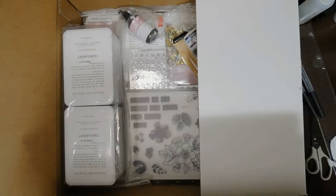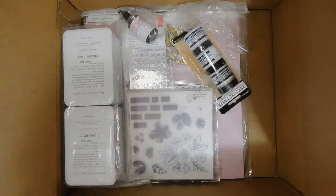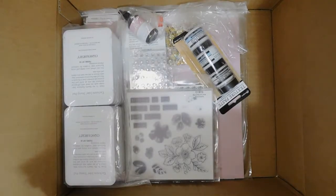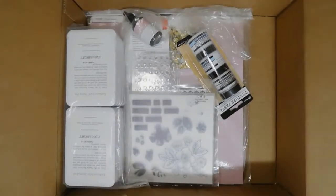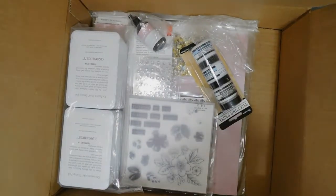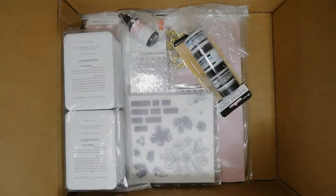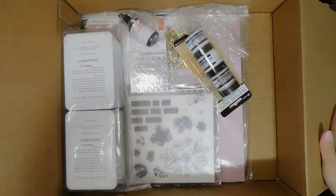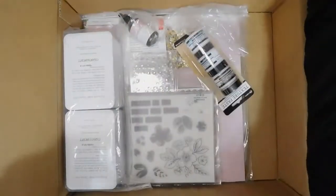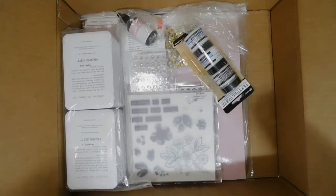Oh my goodness, okay — there is a whole lot of goodies in here! I'm excited. There's so much sparkle. The box is deeper than my usual box, so I'm going to sit it aside and pull the items out. Sorry about this — I didn't expect the box to open so big.